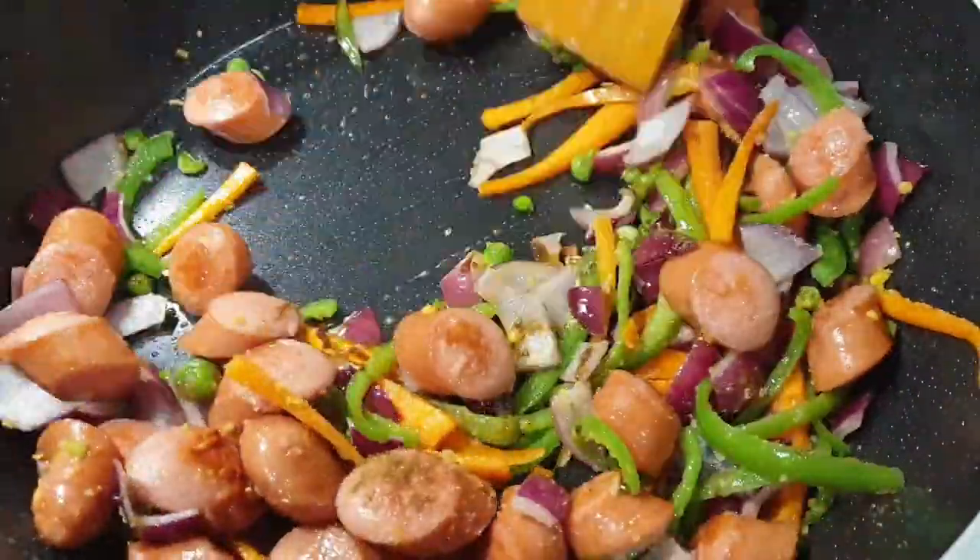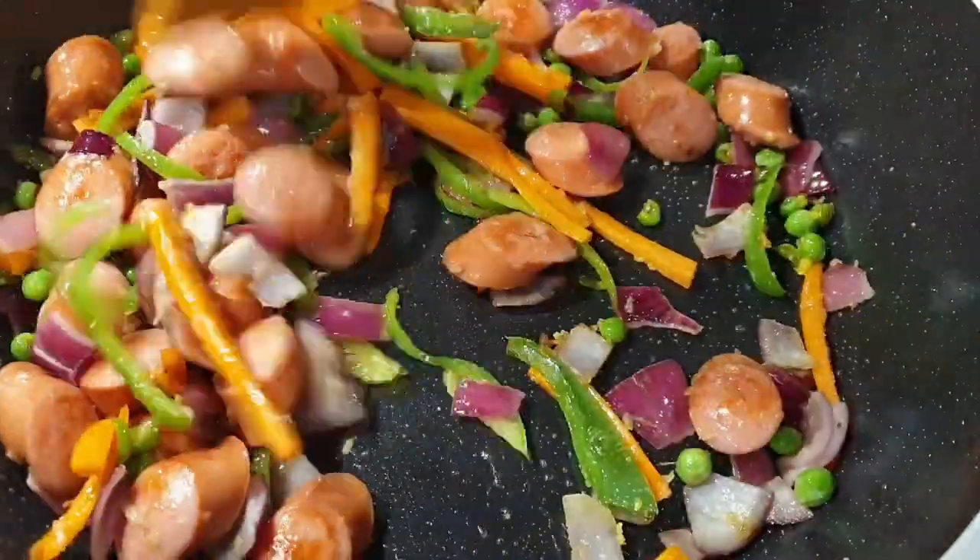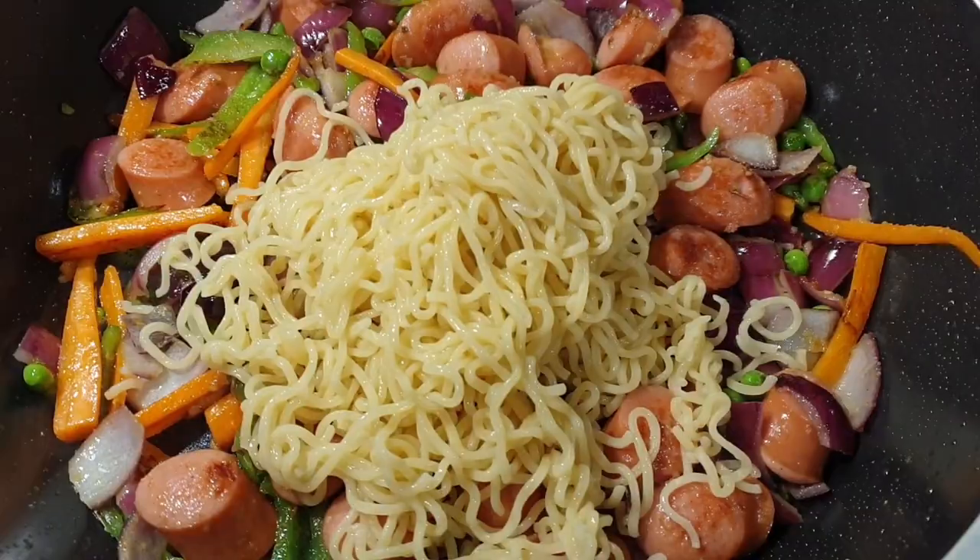I'd also like to state that I did not use the seasoning from the Indomie pack, but in case you want to skip all the seasonings I used, just go ahead and use the seasoning pack instead.